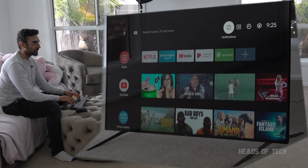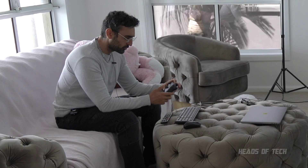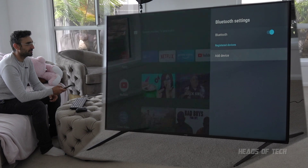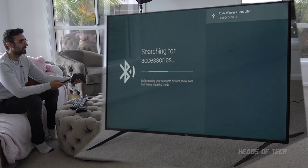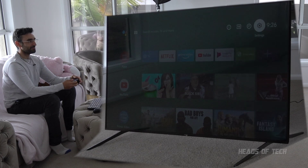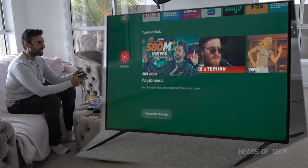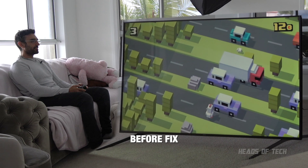I wonder if you can use an Xbox controller. I'm going to do Bluetooth pairing - it's flashing. I'll click on the settings button, select Bluetooth, add device, and let's see if it detects this Xbox controller. Xbox wireless controller pairing - oh look at that! You can use an Xbox controller on this Android TV!